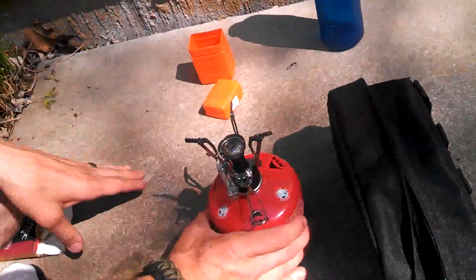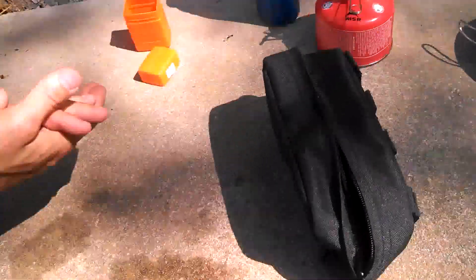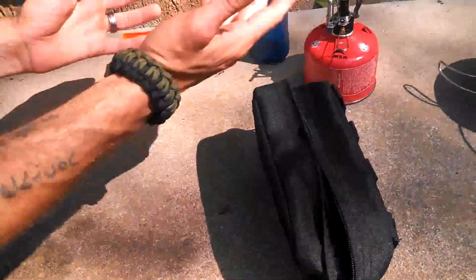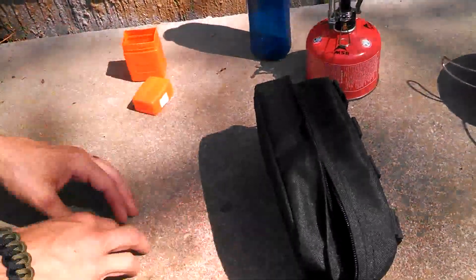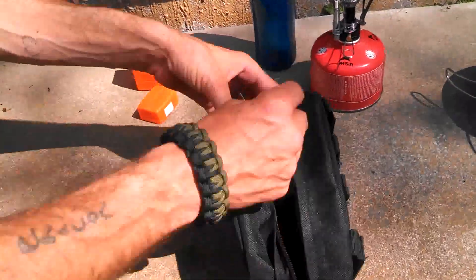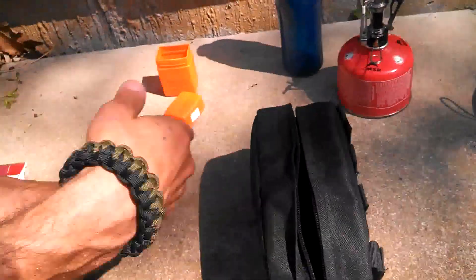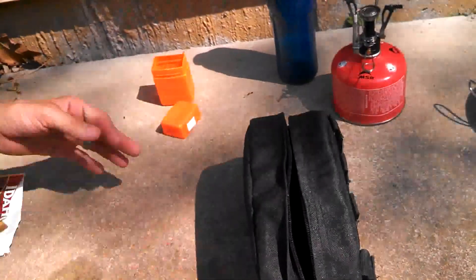It doesn't take too long for that to cool off. We'll let that sit. That's the end — you just fold it all up, put it back in your box, screw that off, put the safety cap back on to keep it clean from any debris, put it all up. There you have it — hope you enjoyed the video.